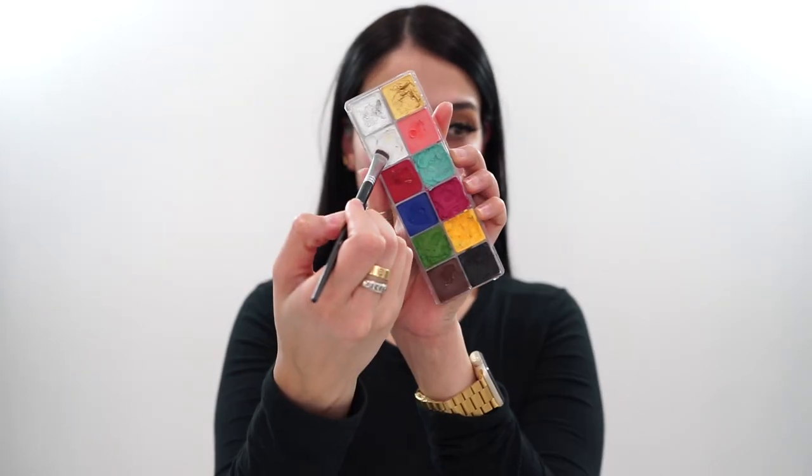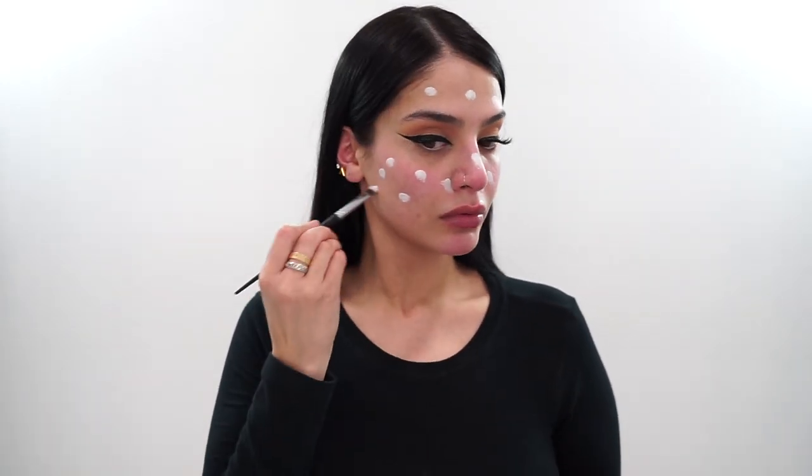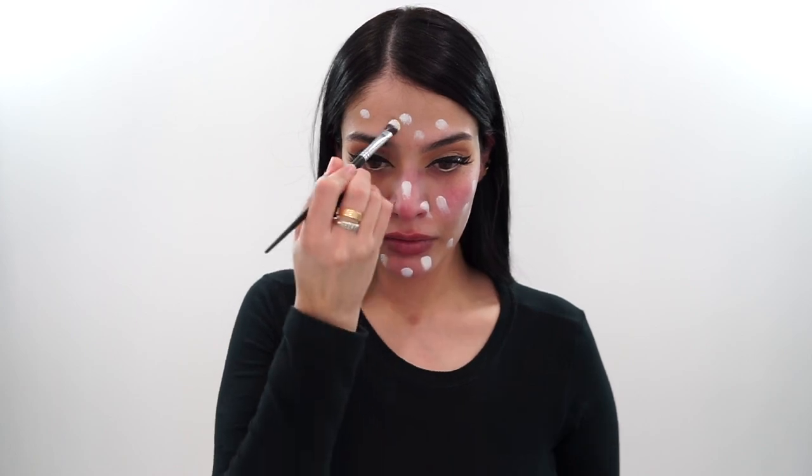So here's the star of the show. This is the Makeup Forever Flash Palette. I know this is a little on the pricey side, but when I show you what this palette can do, you'll understand why. These are very pigmented.